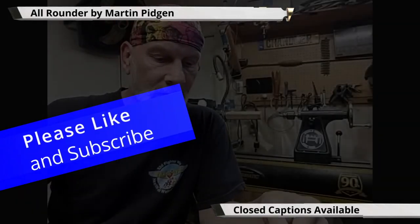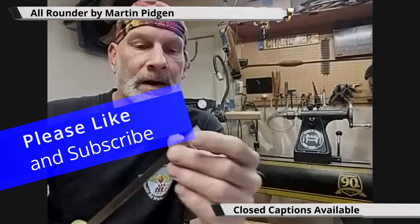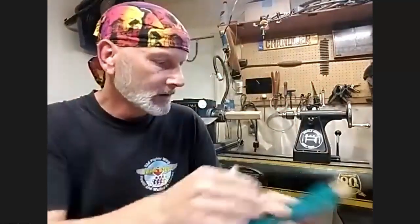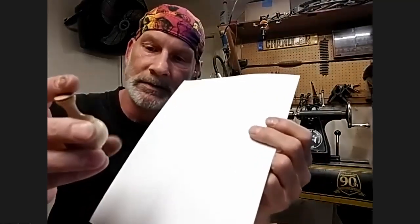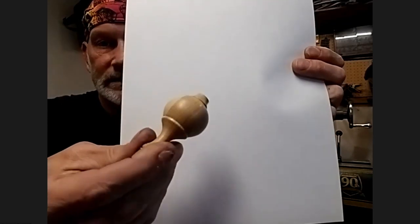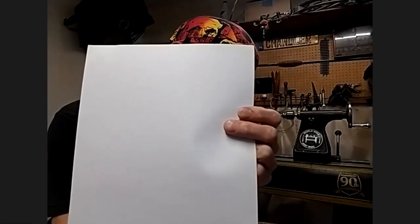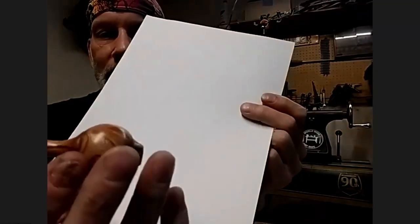I got a signature tool from Martin Pigeon, a world-renowned turner from the UK. He makes what's called an All-Rounder, which allows you to cut uphill and downhill against the grain. I had to make a nice new tool handle for it — it's a unique tool. He's known for his light pulls; he's made hundreds of thousands of them all across Europe and North America. He actually sent me a couple of them, so I thought I would have a go at it. He sent me a video on how he uses the tool.